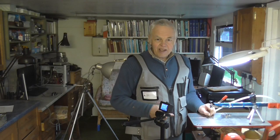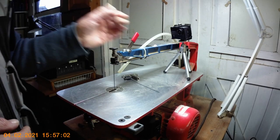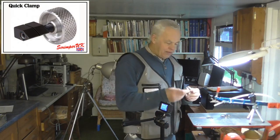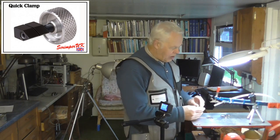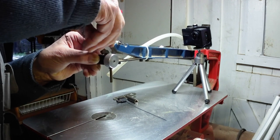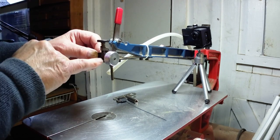If the blades are resonating with it, you've got the right tension. I'll take this one out and put the quick clamp in to explain it. This is the quick clamp — if you haven't got one you should get one because they're invaluable. You pop it into the top holder and then tighten it down.